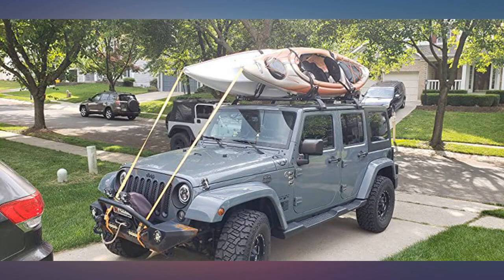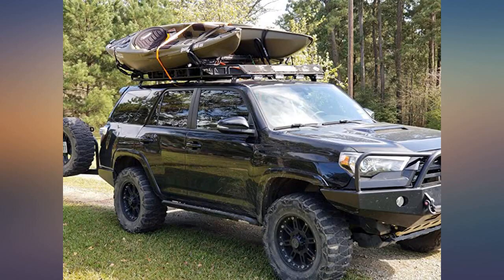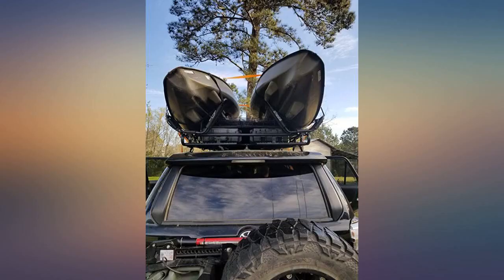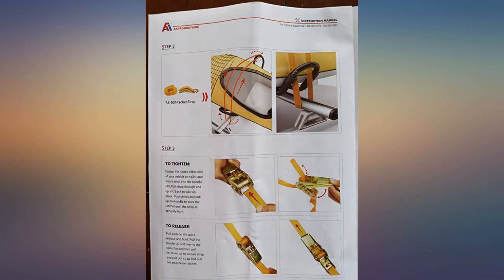I got these racks to haul my two 8-foot kayaks on my Nissan Rogue. They were quick and easy to assemble and install. There is no movement while driving — the kayaks fit nice and secure. All the ratchet straps and hook straps that came with the racks enabled me to secure the kayaks with no movement while driving. Other than a slight whistle, I hardly notice they are on the roof. Very happy with this purchase.